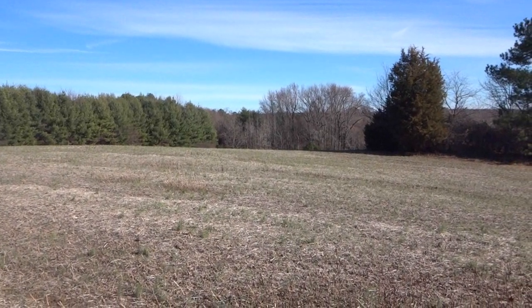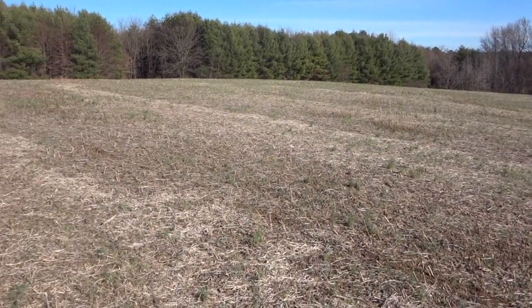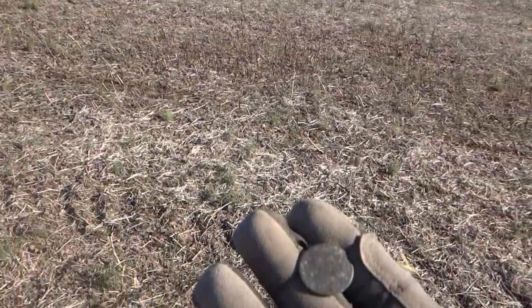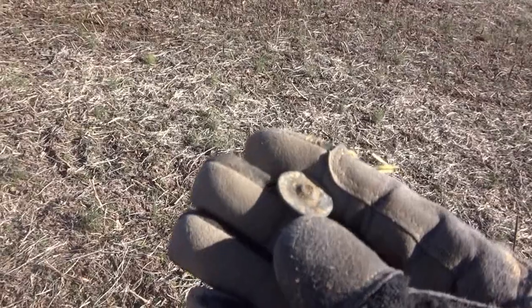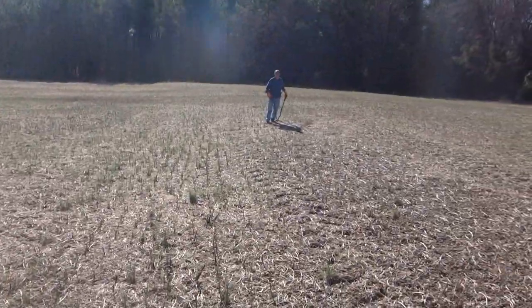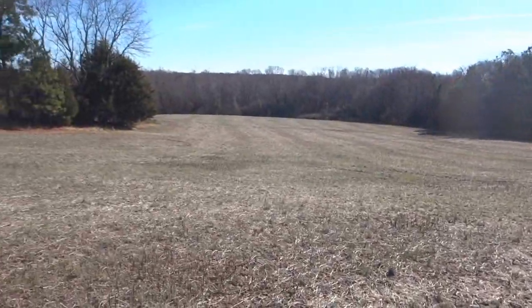Hey everyone, it's Matt with Tar Heel Digging. Back out at the bean field again today — I guess we can nickname it Flat Button Field. I've got the first signal of the day right here, 1217. Looks like an old Tombac button, so we're off and running. Got Woody with me today. We're going to see what we can do. Stay tuned.